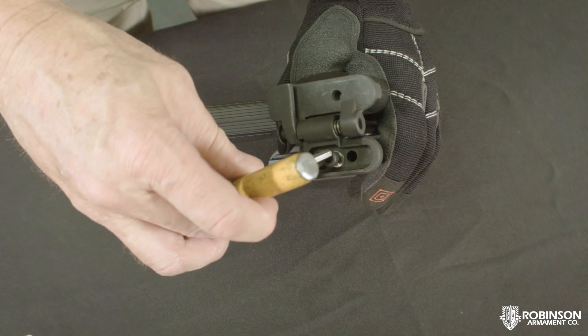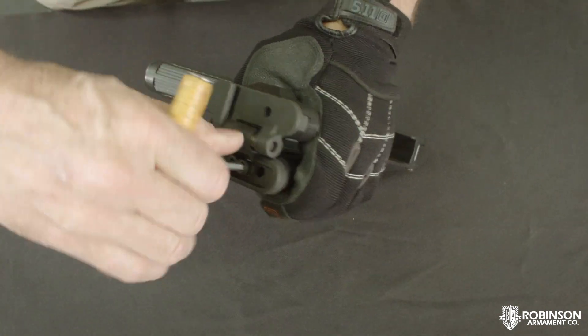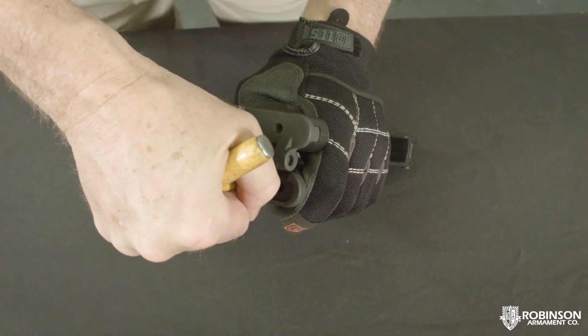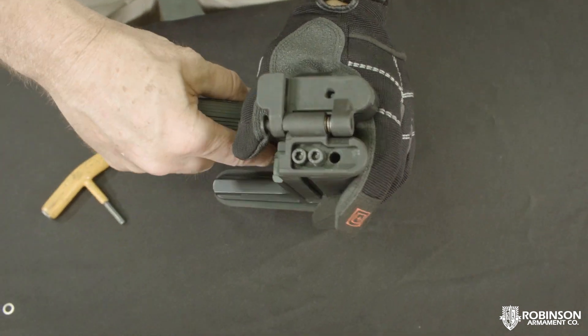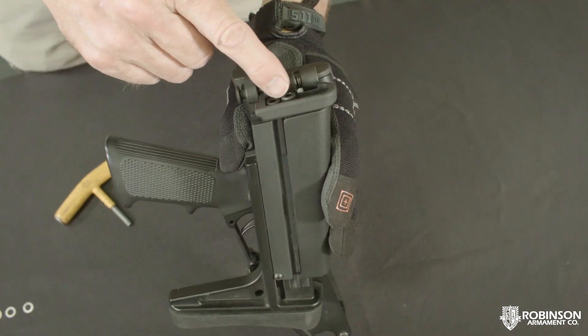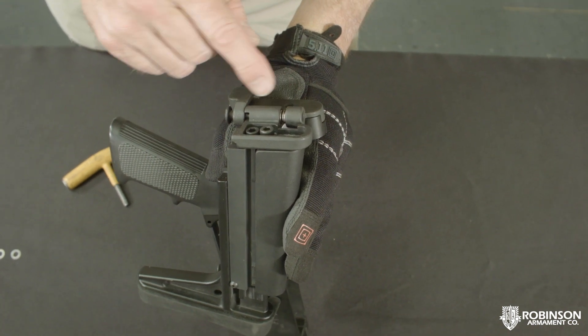Put those shims on and tighten them down. When you get the right setup, use some blue Loctite — not red — and that will help it stay in place. You'll notice looking at the bolts, this one bolt head sticks out just a little bit more than the other. That's going to take out the slop when I shut it.